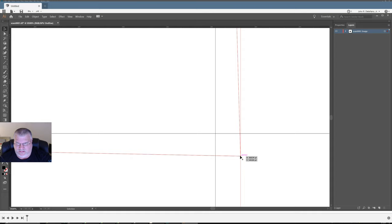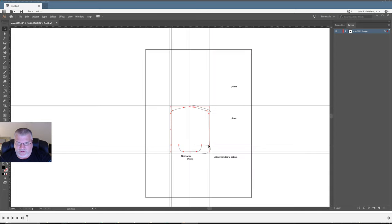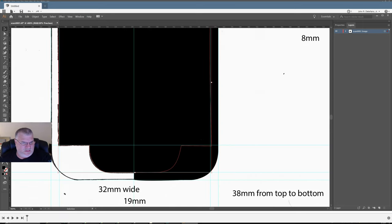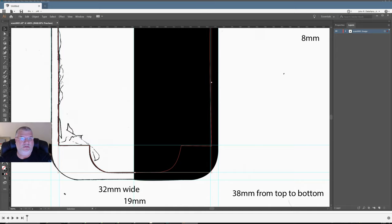Let's try Control Y. We want the stroke to be black and the fill to be nothing, so that way we can see what's going on.